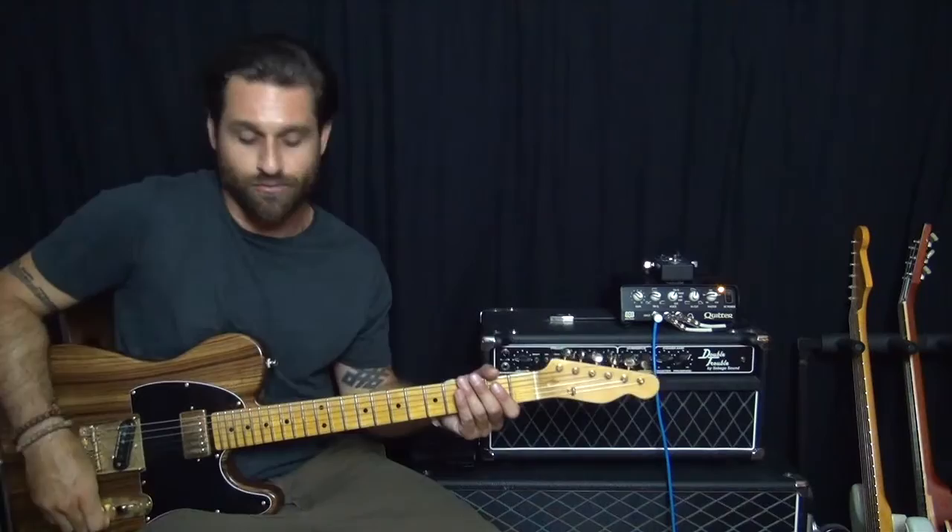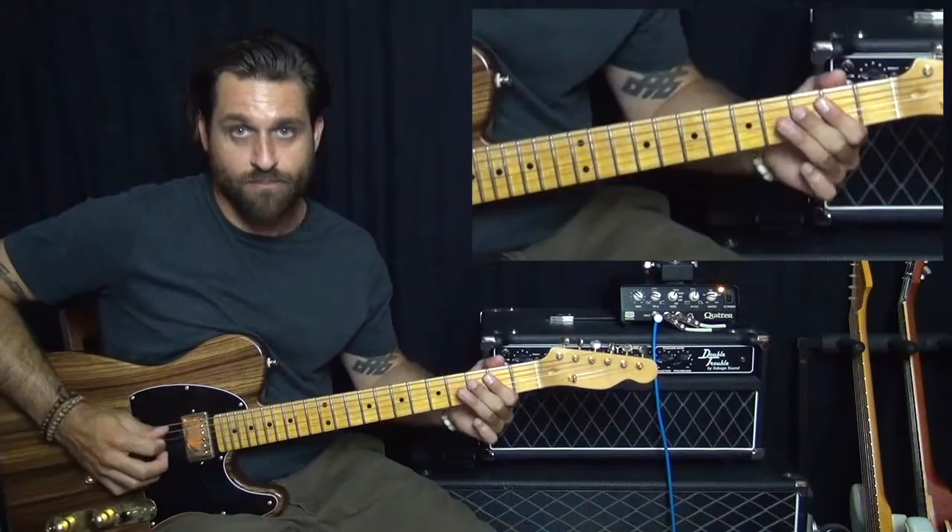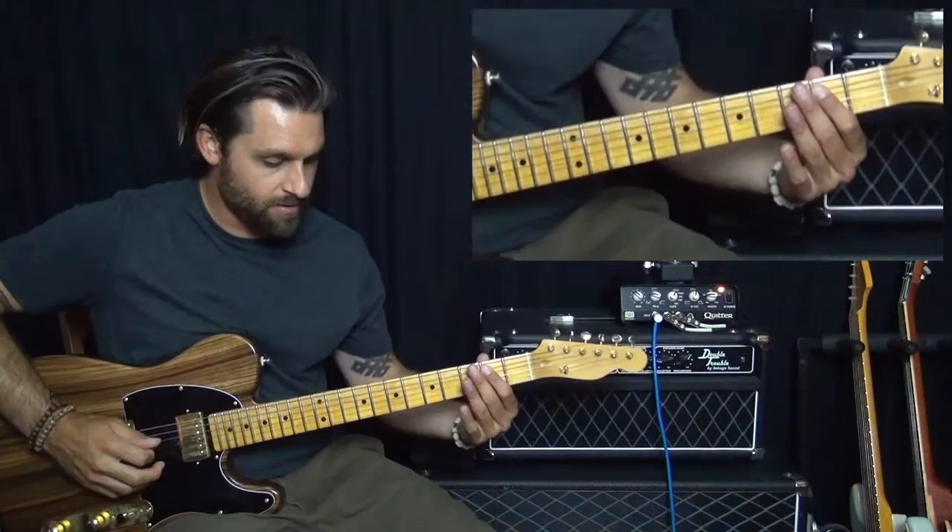We're going to start right at the top of the song with that kind of crunchy distorted riff. This is what it sounds like. And this is how you play.